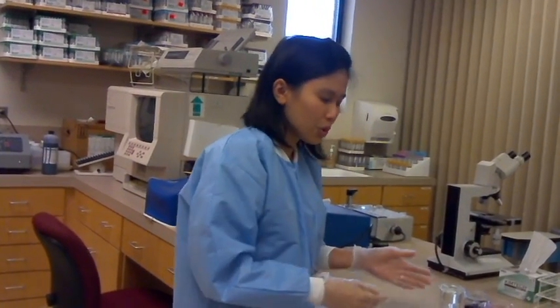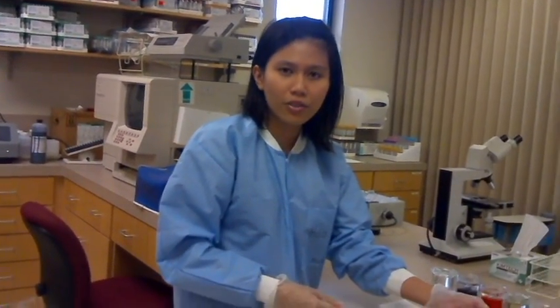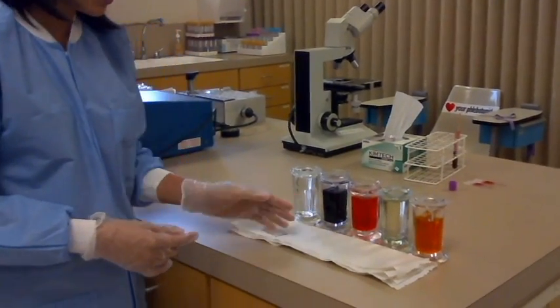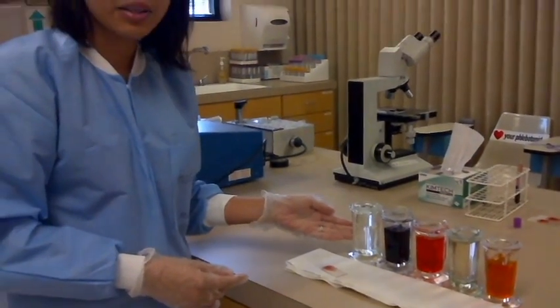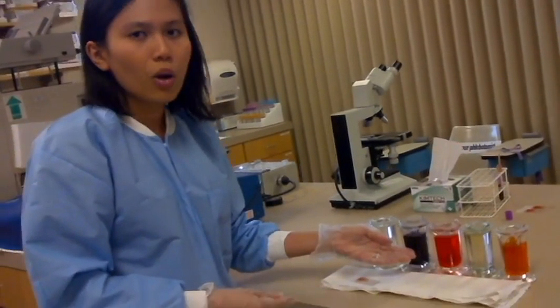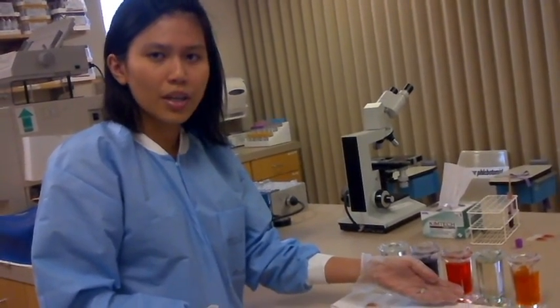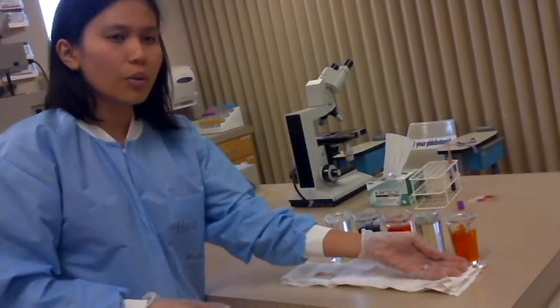After that, you will prepare your solutions for staining. I have 5 cups of solution. The first cup is methanol. The second cup is methylene blue. The third cup is eosin. The fourth cup is water. And the final cup is buffer.